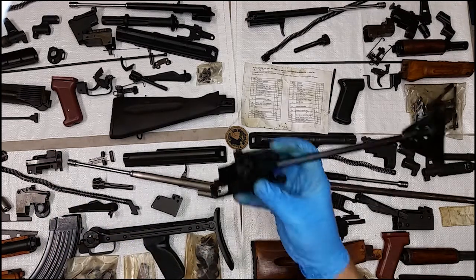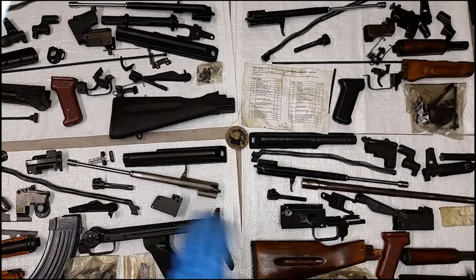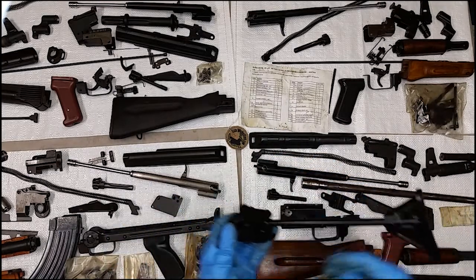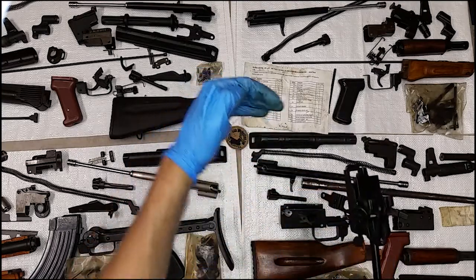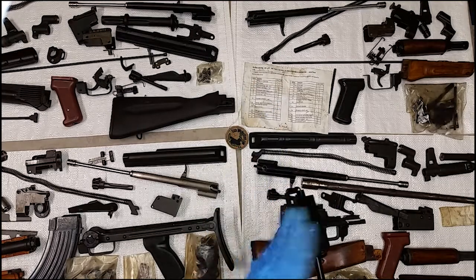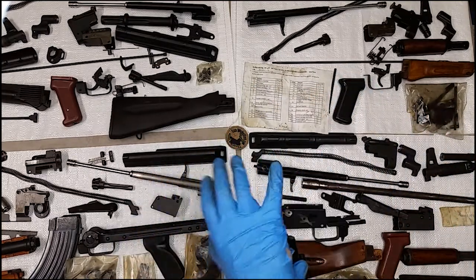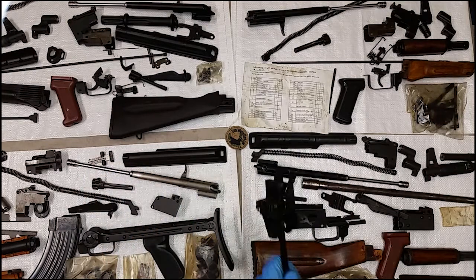It doesn't interfere at all with optics rails and accessory rails on the left side like an underfolder can do, and all of the left-side folders. The best you can do with a left-side folder is have a recess where it kind of folds over the accessory rail. With an Egyptian crutch, you can drop it to the right and have something on the accessory rail, if that's the way you run.